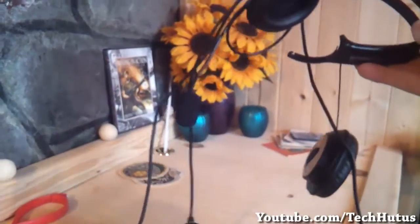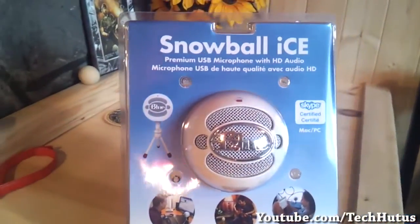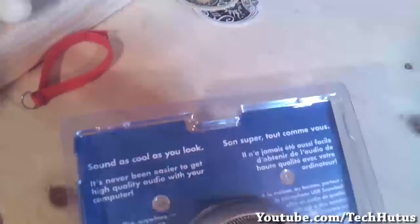Considering this is my old microphone, this is a very big upgrade for me. Getting right onto the packaging, this is the front of the packaging. There's not really much to it — it's just the name of the microphone, and it gives you some pictures and some things you could do with it.